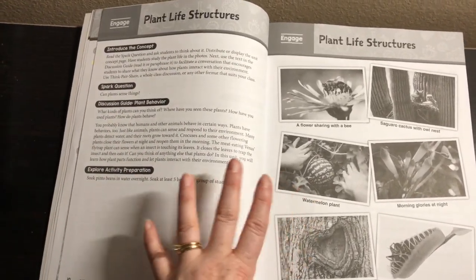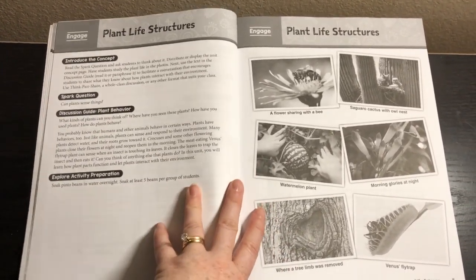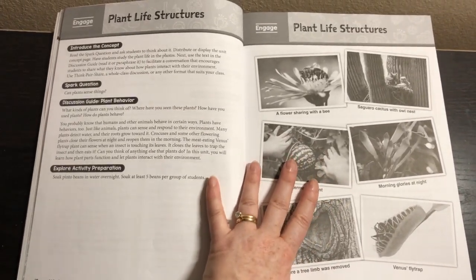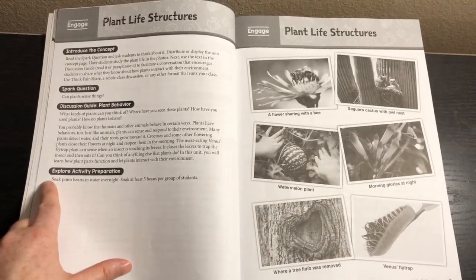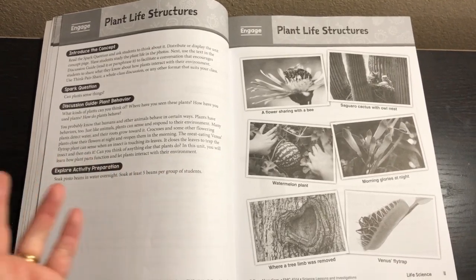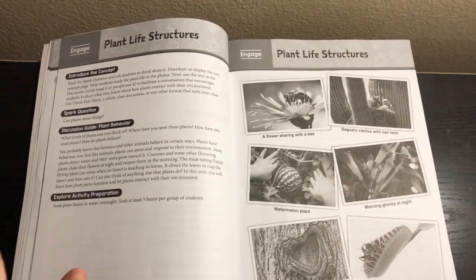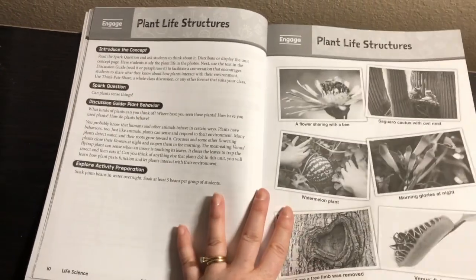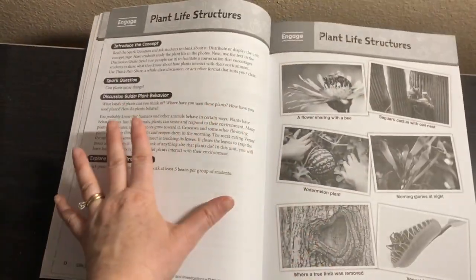The first page is the Engage page. In a homeschool setting, what I would do is just sit on the couch with your child, have the book open on your lap, and ask the spark question — for example, 'Can plants sense things?' They can talk about that, then you read the little section and look at the pictures together. Then it gives you the explore activity prep — for example, soaking pinto beans in water overnight, at least five beans per group. In our homeschool, every kid is going to want to do their own, so I'd do five beans per kid.